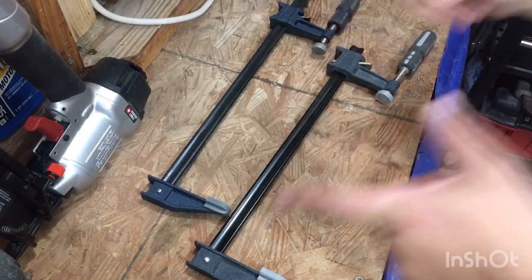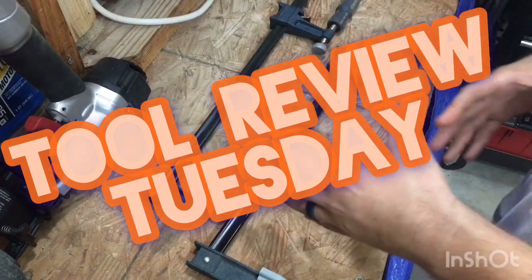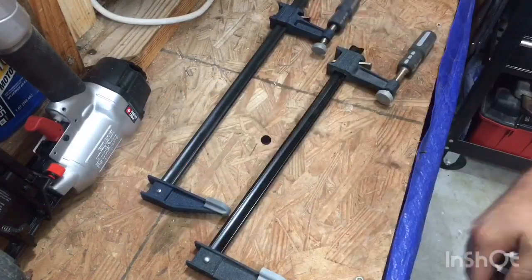What is up YouTubers, tool tubers of the world — this is Brad and you have hit Tool Review Tuesday. Let's look at some clamps.